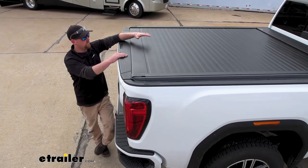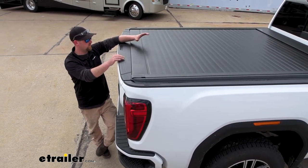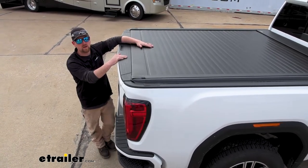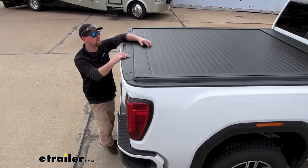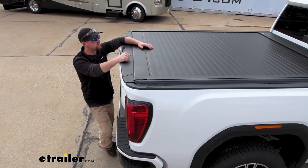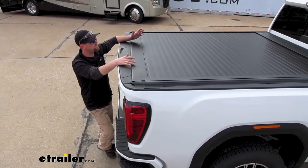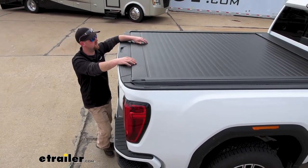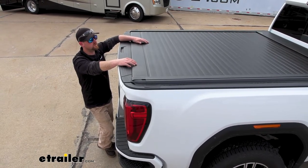I'm not sure if every one of these Sierras has it, but ours does — the tailgate locks. When the tailgate's locked, there's no way you're getting in because the tailgate has to be open in order to open up the tonneau cover. Another thing to think about is keeping everything dry. This cover goes above and beyond with seals and drains to do just that.